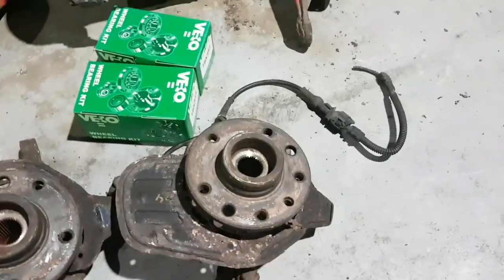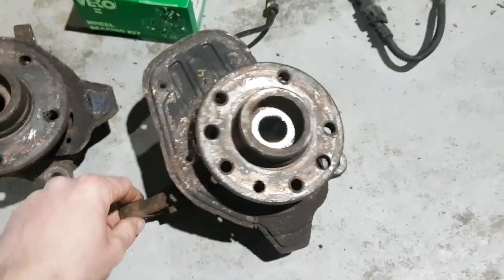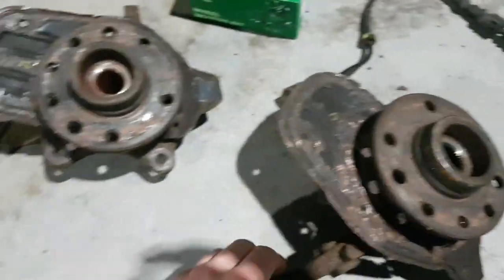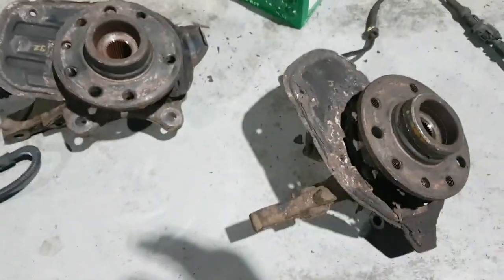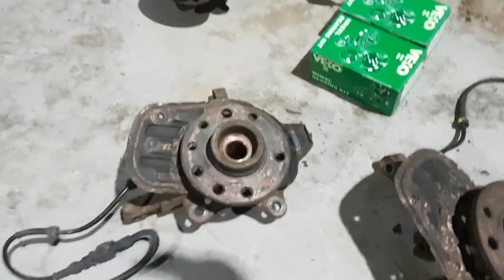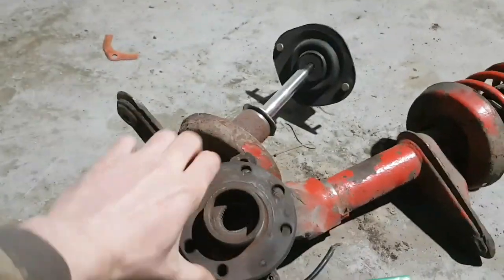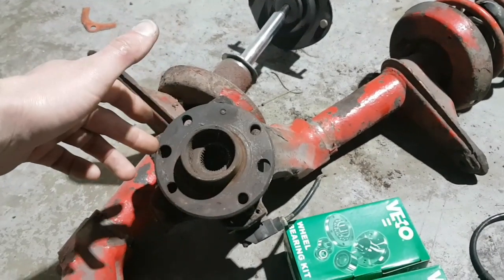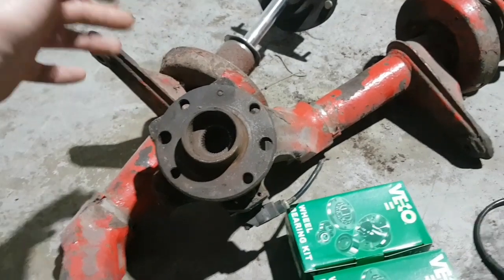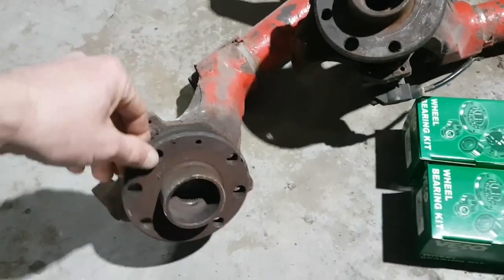So the parts you'll need: obviously a Corsa C, an Omeriva, and five stud hubs from a CDTI. I've got these from the breakers yard, but don't be surprised if you're paying 100 to 150 quid for them. They are getting quite expensive nowadays and rare as well. Next you'll need a set of big block hubs off a Mark III Astra 1.8, 2 litre, Cavalier 2 litre, 2.5, V6 — anything that's got big block hubs.